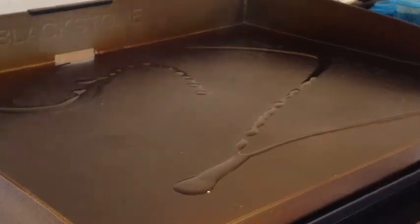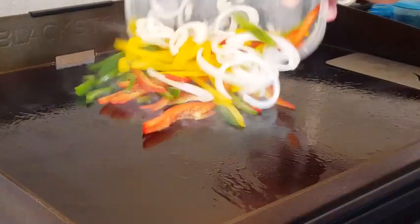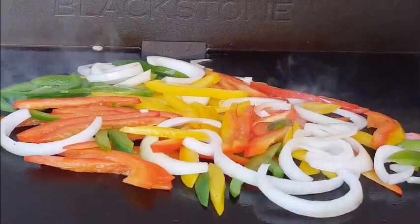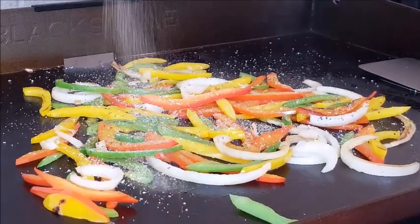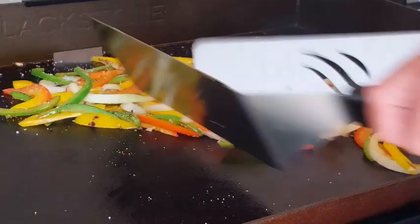Add a little oil, spread that around — we're gonna cook our onions and our peppers first. It already smells good. Hit it with a little oil and water on top to create a little steam, then season it with some kosher salt, coarse black pepper, and some garlic powder. Stir that around for about five minutes until those onions become translucent and those peppers soften up a little bit.